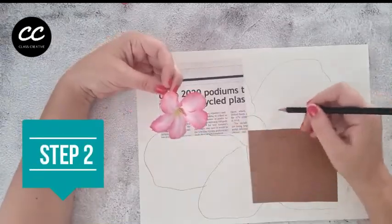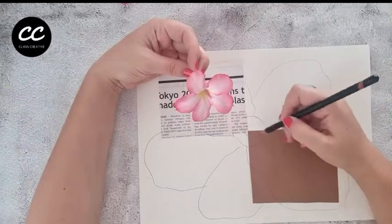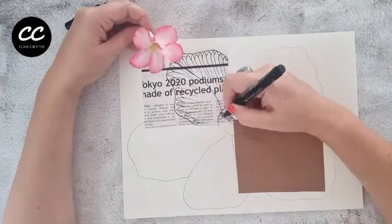Step 2: decide on an angle for you to draw your object. Outline the shape of the object over the top of your paper material background. Make sure the angle is achievable for you to draw and that you don't keep changing the object position.